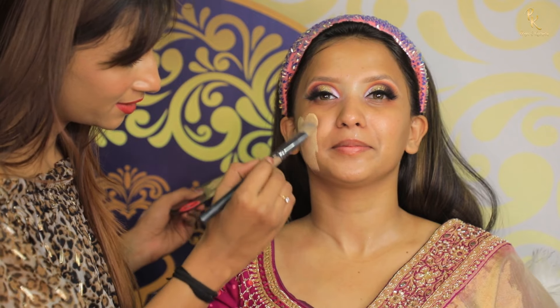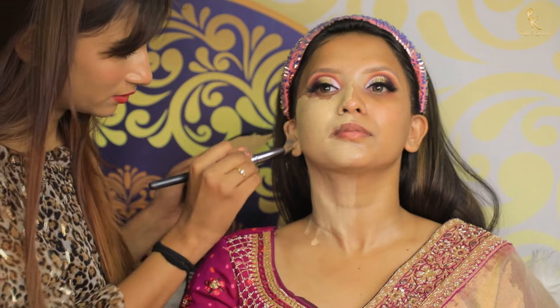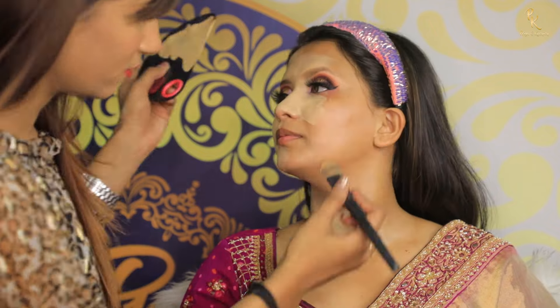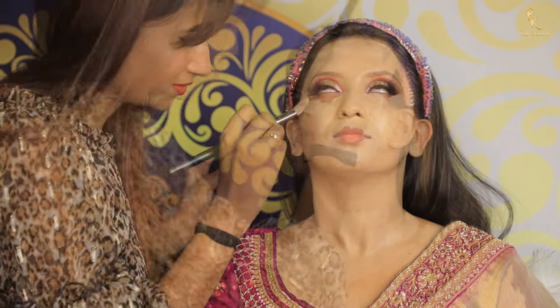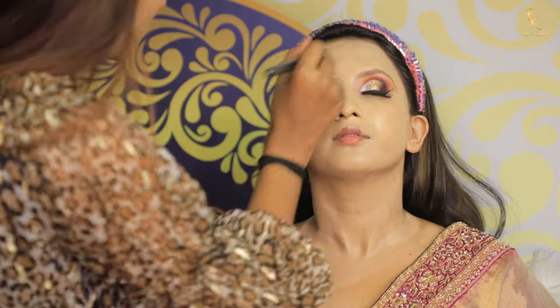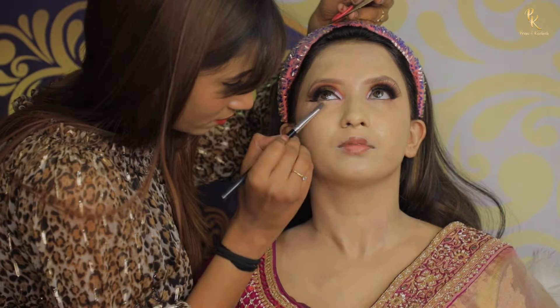I am using OJI liquid foundation — you can use any brand like Huda Beauty, Fenty Beauty, Naz, or any foundation you like. I am using OJI here, and we are going to blend it using a kabuki brush.